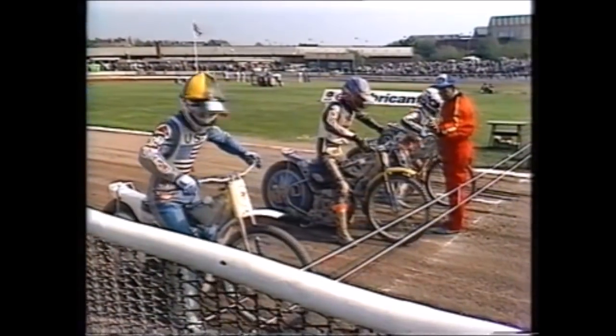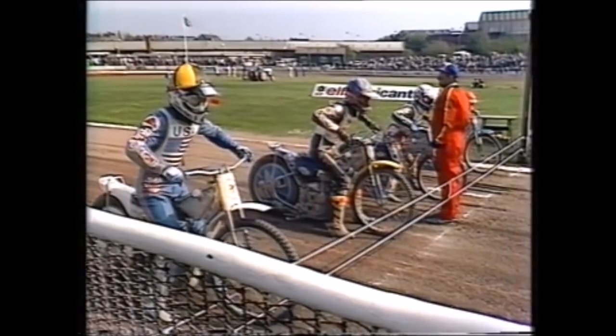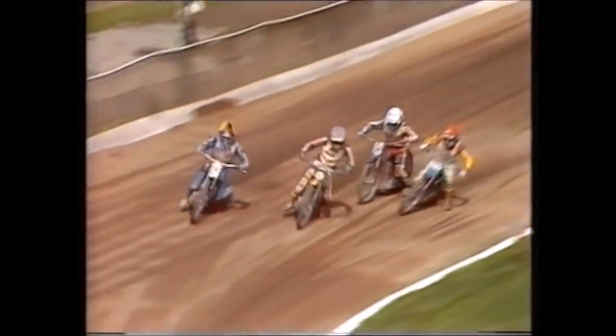We may still have drama to come in heat seventeen, with the Americans hoping to anchor it. Lee is just making sure the clutch doesn't get overheated. The start is going to be vitally important — England really must stonewall here in heat seventeen otherwise it goes into a 2-1 situation for the Americans on this test series.